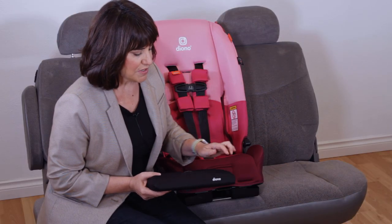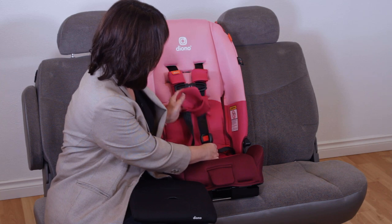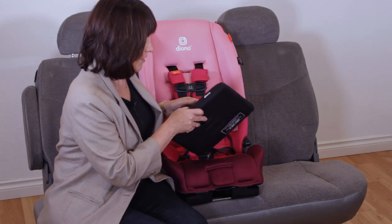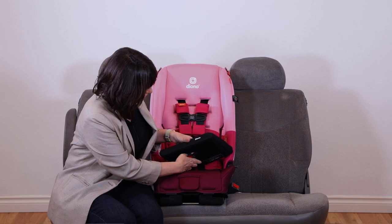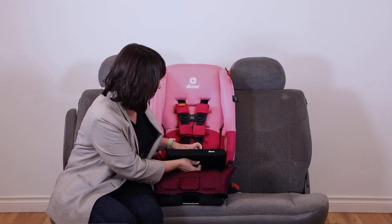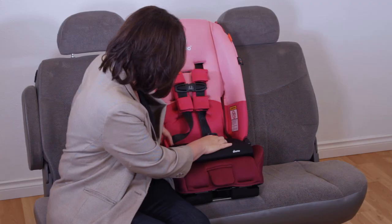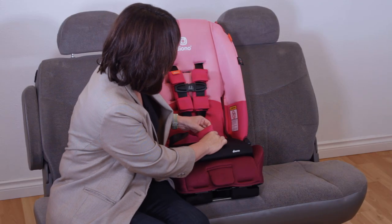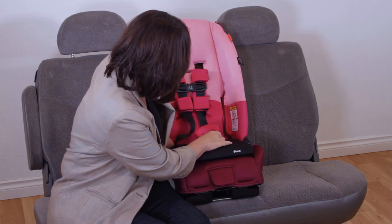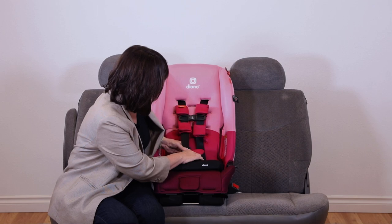Be sure that the logo is facing outward, unbuckle the harness, remove the buckle pad, and then line up the buckle to the corresponding slot on the lap belt cushion and push it out the top. Then you can cover the buckle back up with the pad and harness your child according to our instruction manual.